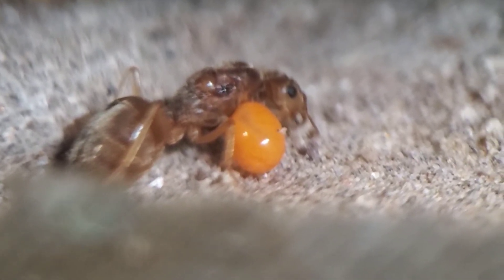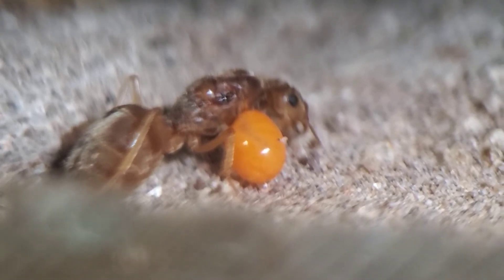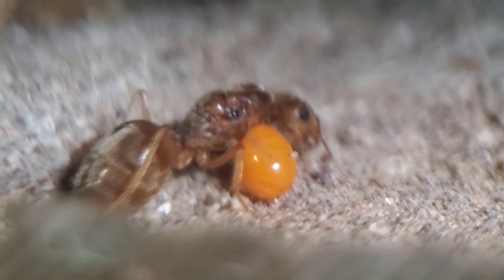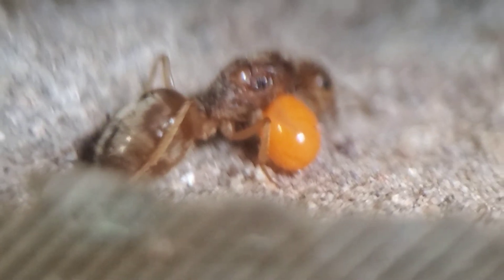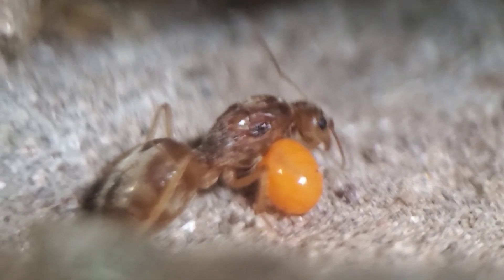Thanks for checking out my new incubator — if you have any questions just put them in the comments below. The whole setup ran me about two hundred dollars and I got everything brand new, so you guys could probably do the same thing maybe even cheaper. Thanks guys, bye.